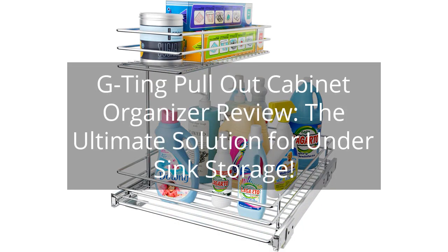Ji Ting Pullout Cabinet Organizer Review — the ultimate solution for under-sink storage.